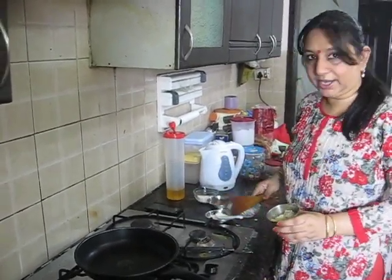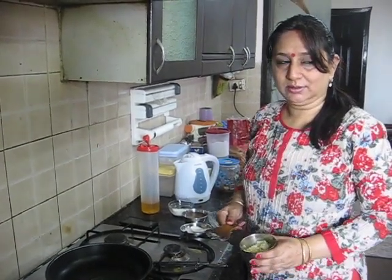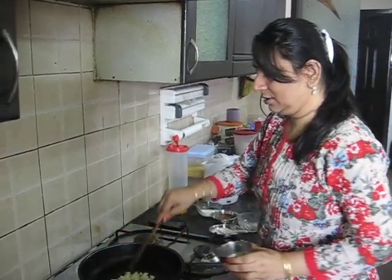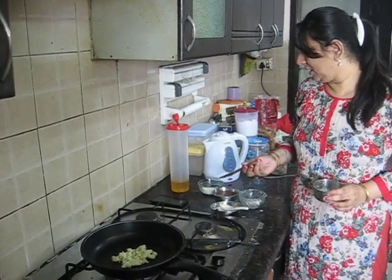I have already mashed some boiled potatoes. I am going to add some potatoes and some curd.